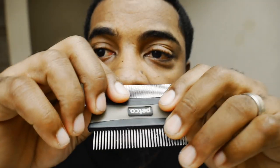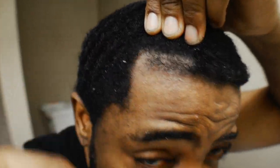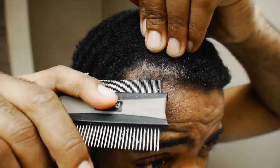All right, so the first thing you need to do is hit up your local pet store. What this is is a cat fur remover, but right now I'm using it to remove the dandruff. Look at that, do y'all see this?